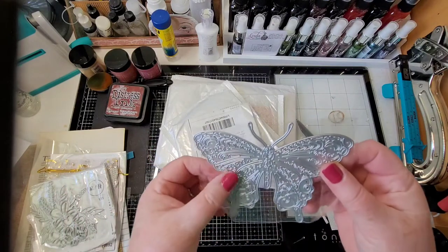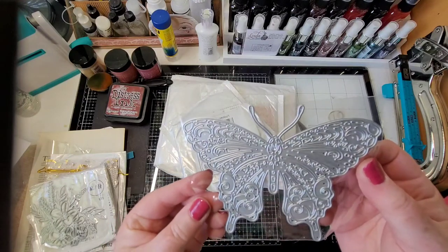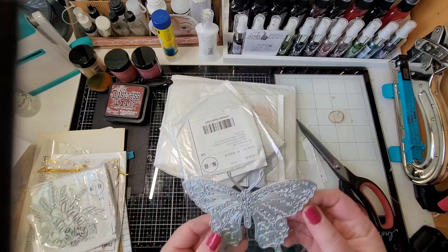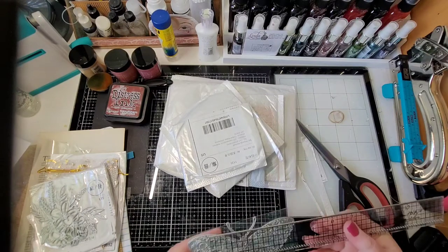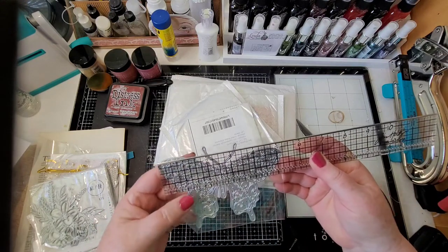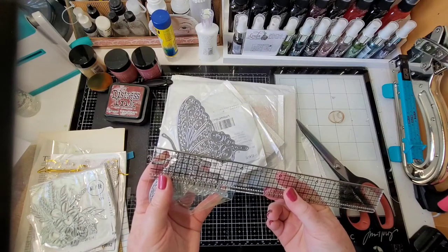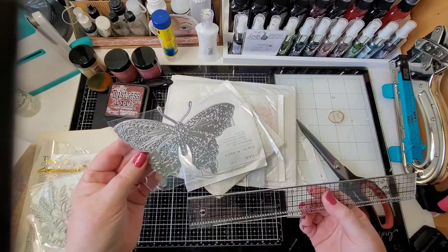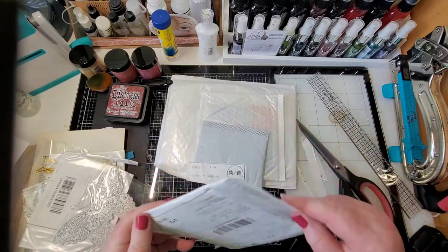Oh yeah — big butterfly! I had this one in mind, kind of steampunkish too. That's a big one. Let me get my ruler. This is about five and a quarter across and about four and a quarter down through the middle. So that'd be a pretty statement piece.